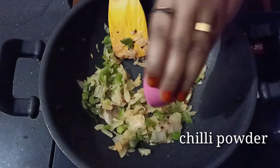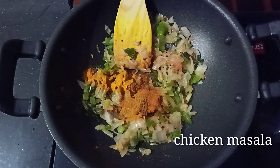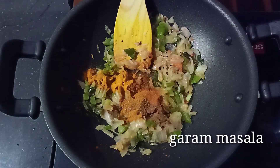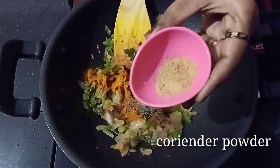Now put the egg in. You can use the egg with a spoon. You can use chicken. You can use the egg and a small part of the egg.